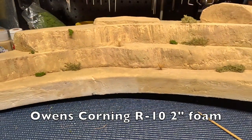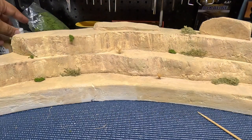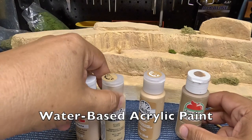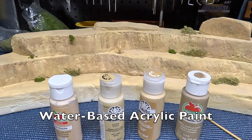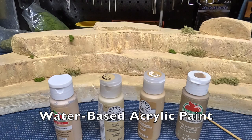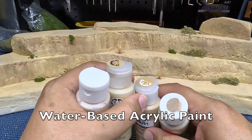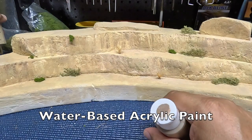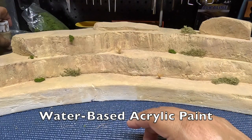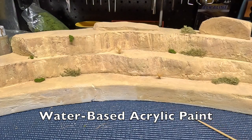So once the glue is dried, I take out these colors here. These are kind of just earth tone colors, and you kind of use whatever you want to use, whatever looks good to your particular taste. I then paint the rock formations with different layers of color, trying to modulate the look to give it a natural effect. And once I'm done with that, then I start thinking about how I'm going to decorate it with shrubbery.